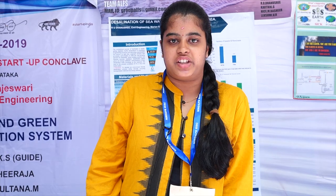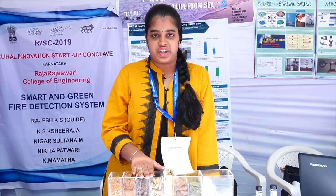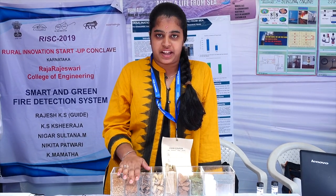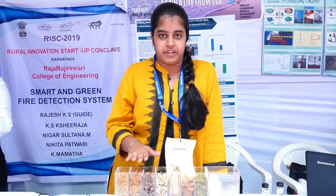My name is Danushree and I am from Marian Engineering College, Trivandrum. Here I am presenting a desalination of seawater process. I am using the sand filter mechanism for this process. This system is divided into nine chambers with eight nodes of filtration.